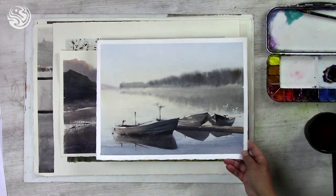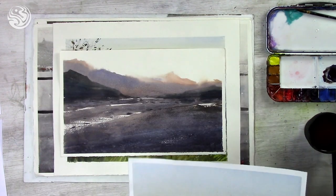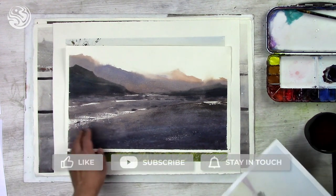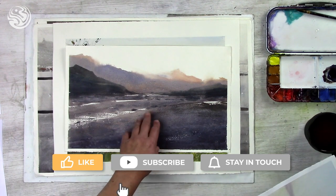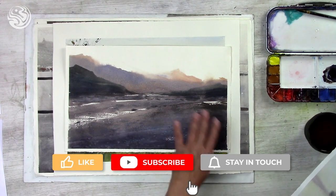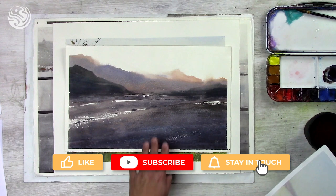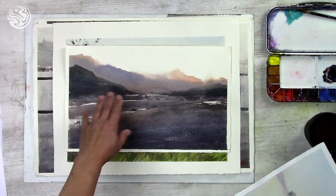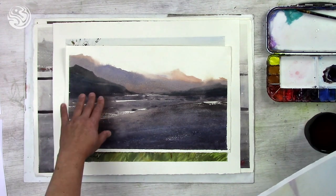The same rule you can see in some other works. It is very useful, this principle, when you paint mountains, because those mountains which are far away will be lighter and softer. Those which are closer to us will be darker and a little bit more sharp.